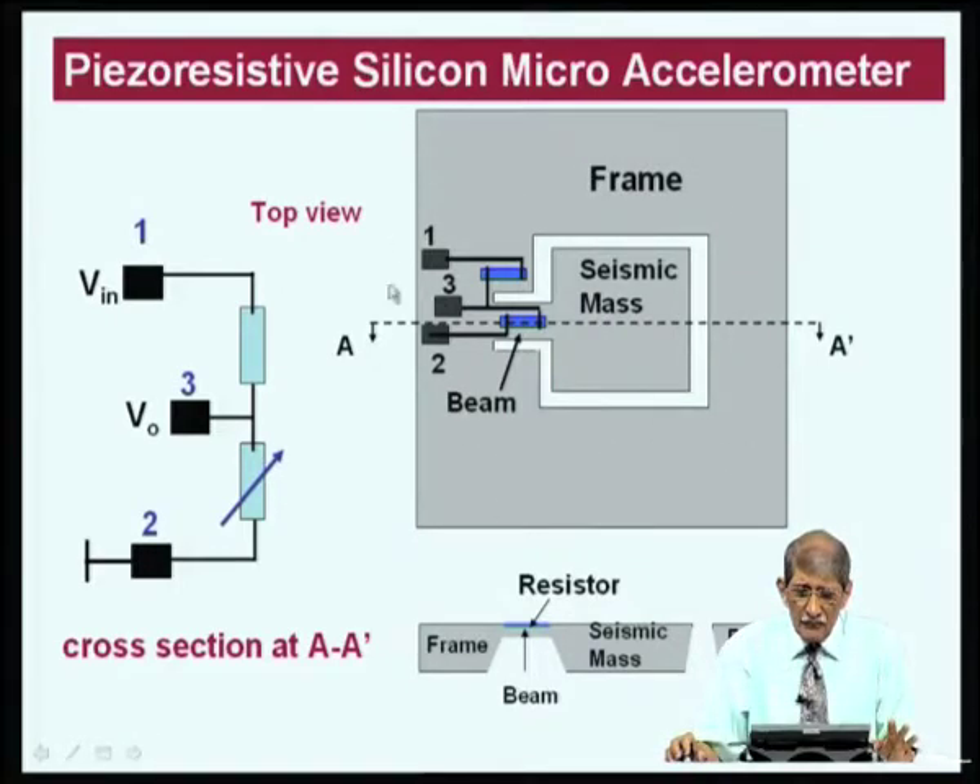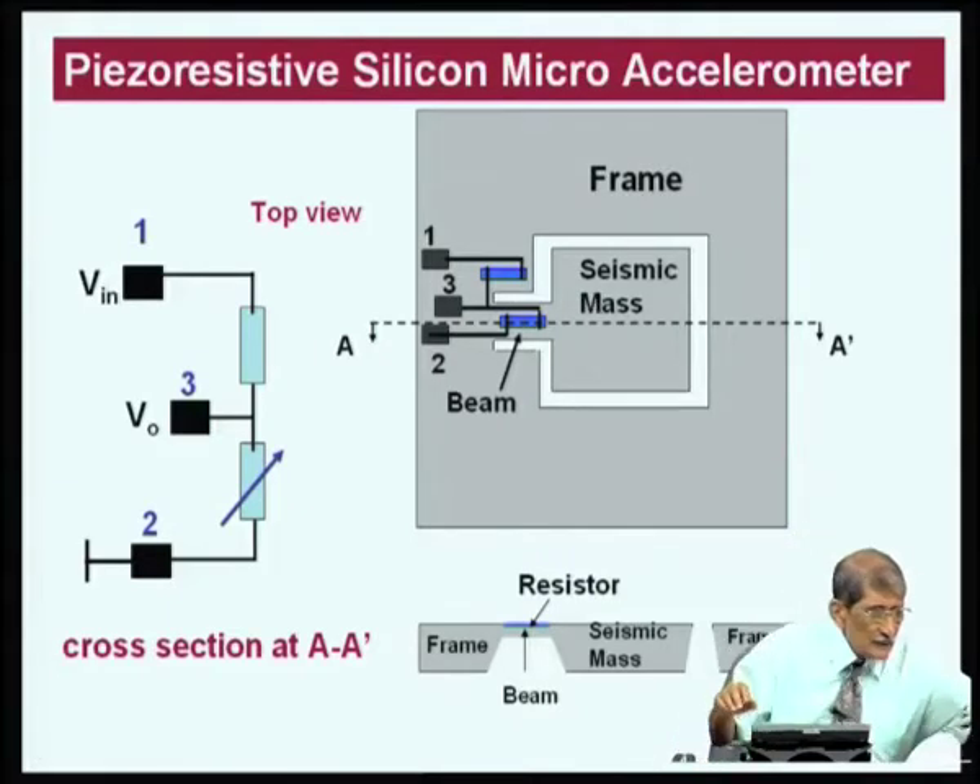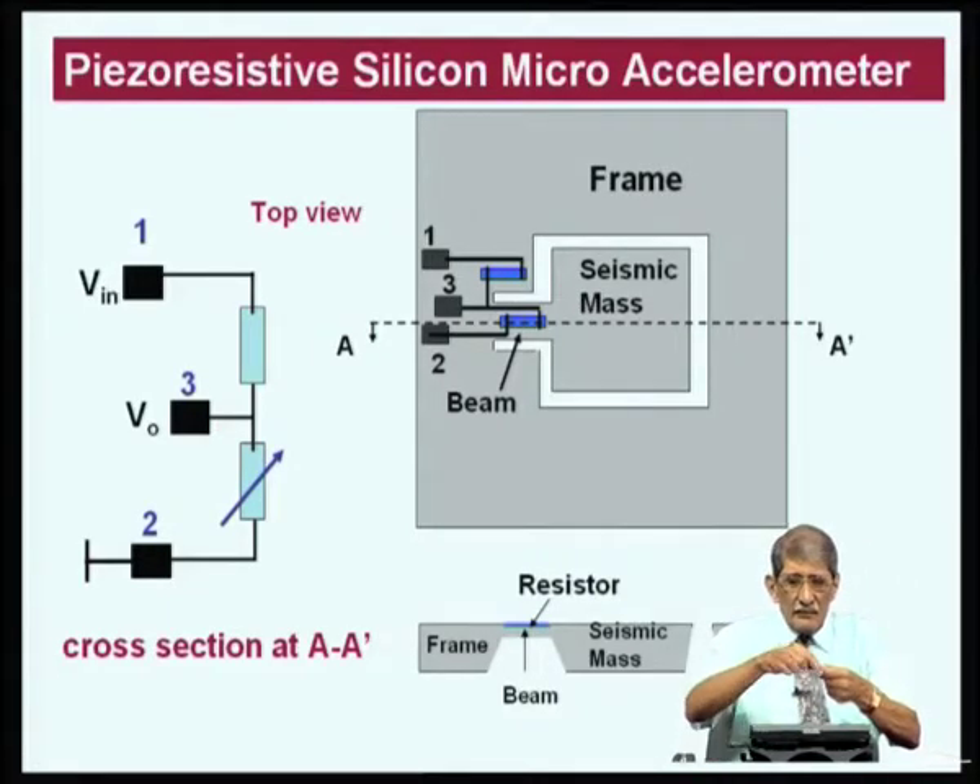For the piezoresistive accelerometer, this is the top view of the device at the wafer level, not packaged. There is a groove all around — the white region is the groove. The mass is supported onto the frame by means of a beam. The mass has a trench all around and is held by a beam anchored to the frame, so the mass can move. When it moves, the beam holding it experiences stress.